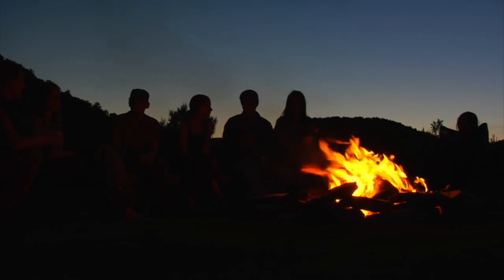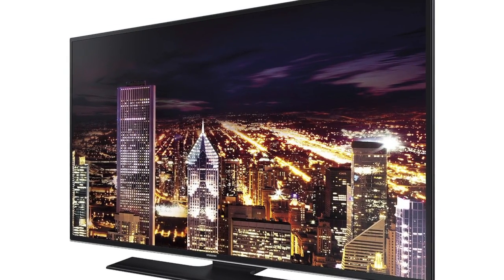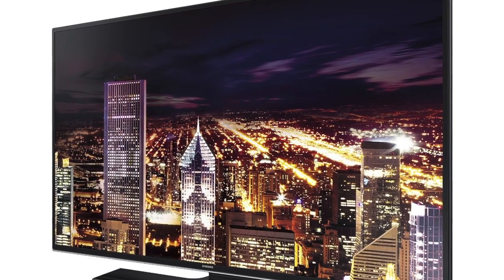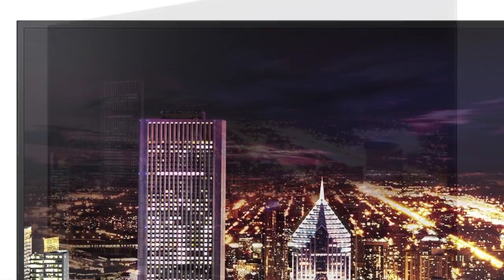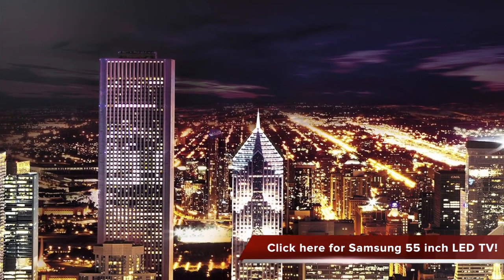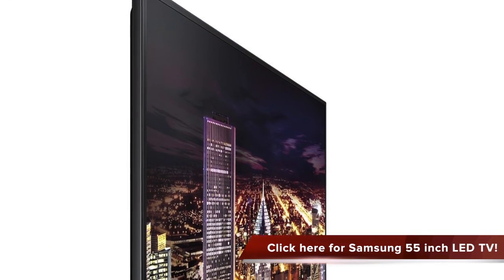I have found this wonderful TV, the Samsung UN55HU6840 55-inch 4K Ultra HD 60Hz Smart LED TV. This TV features a native refresh rate of 60Hz and an effective clear motion rate of 240. It is designed with LED edge light backlight and supports smart motion control.